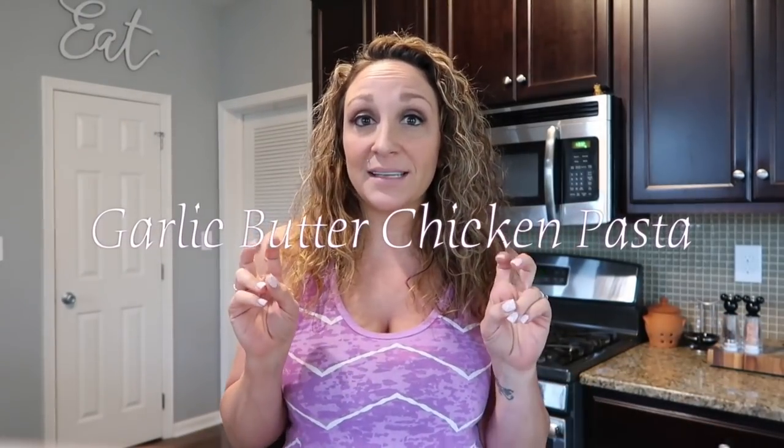This recipe is a serving of one, so everything I'm going to show you today is what I'm going to have for lunch. If you need more servings just double it, triple it — whatever you need to do. It's barely even a recipe because I'm sure this is online everywhere. I'm not claiming I invented this — this is just how I like to make my garlic butter chicken pasta.